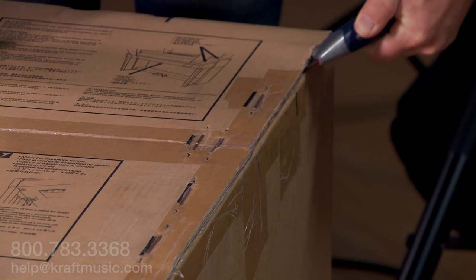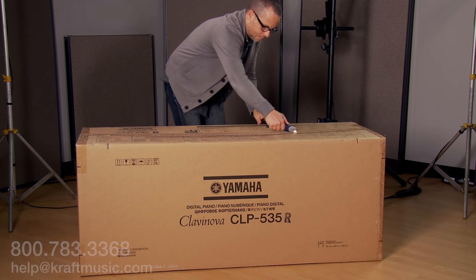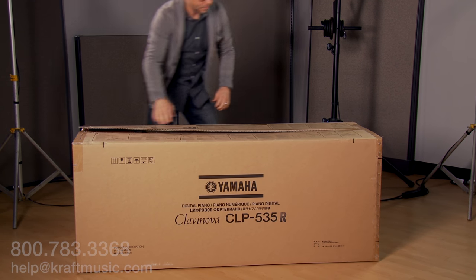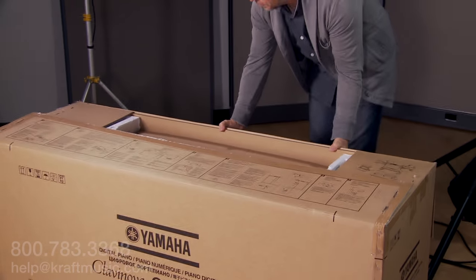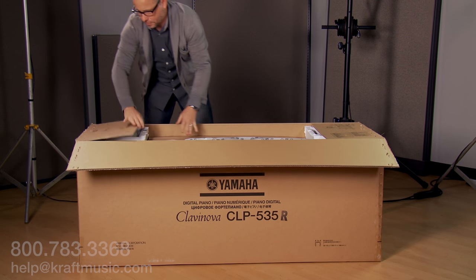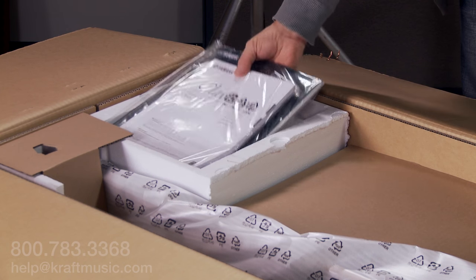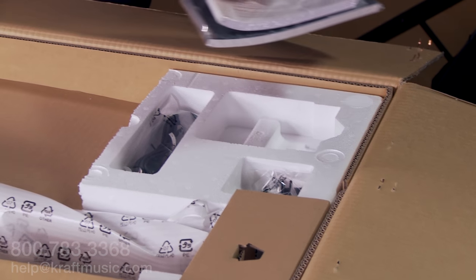First, cut open the box. When pulling it open, be careful of the staples. Remove the owner's manual, the songbook, the hardware, and the power cable.